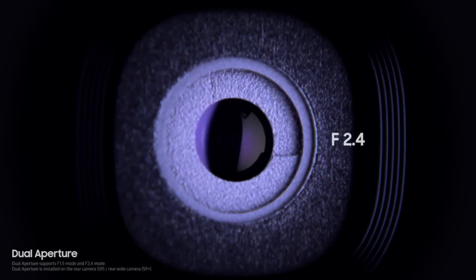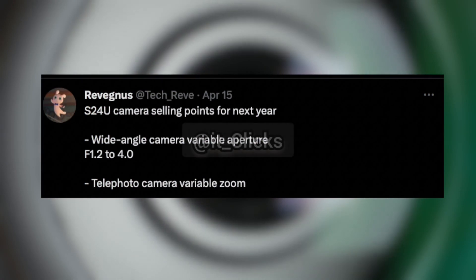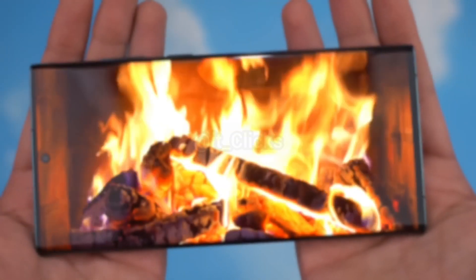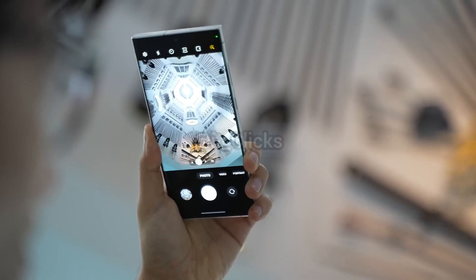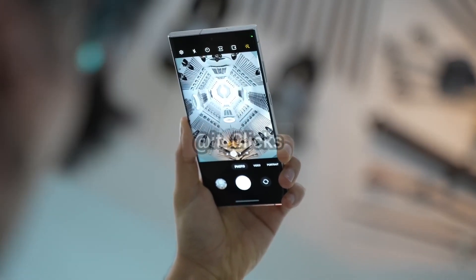Apart from the variable zoom, we might also see the return of the variable aperture that Samsung once did with the Galaxy S9+. According to a wild rumor, Samsung might bring variable aperture of f1.2 and f4.0. With f1.2, you can get incredible low light image quality thanks to all the light it's able to bring in, while also having the flexibility of the f4.0 aperture.